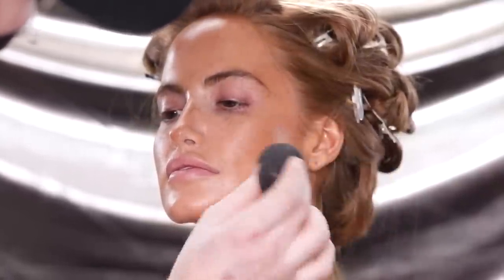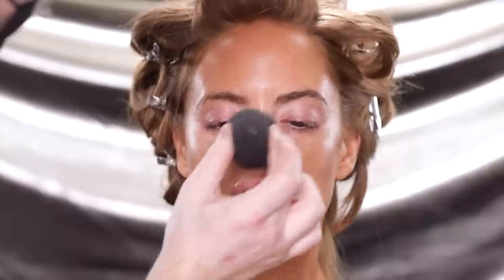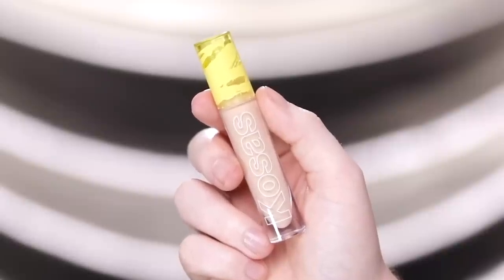On top of that, we have to keep in mind that I'm diffusing this out with a beauty blender — so not only is the sponge mixing in whatever foundation is left in it from the prior step, but it also is soaking up some of that concealer bronzer. Next, for concealer, I'm using the Revealer Concealer from Kosas and applying this to the under eye area using an eyeshadow brush.